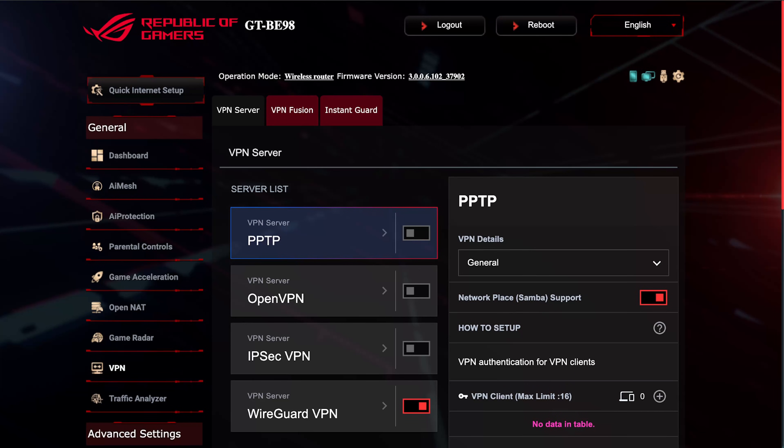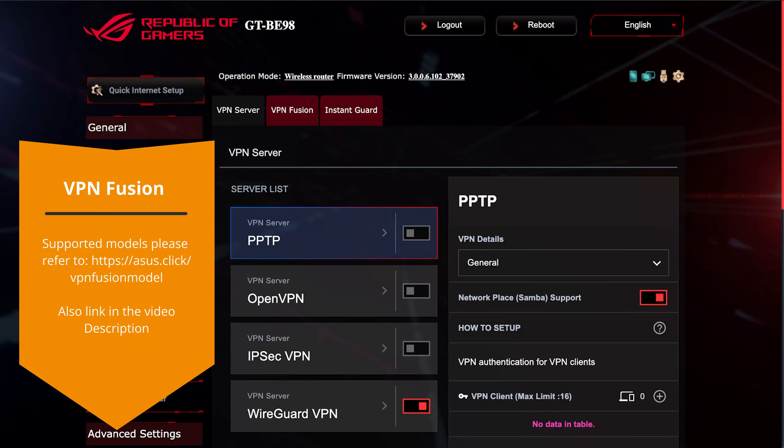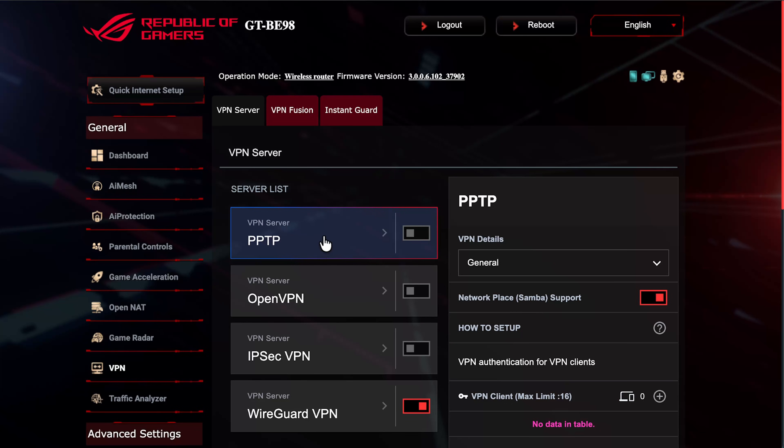Hi and welcome to a new video. In this video I just wanted to go through the latest VPN fusion. As we know, there are three different options you can get within the ASUS routers. You have the VPN server, which includes PPTP, OpenVPN, IPSec VPN, and WireGuard VPN — all different protocols, all VPN servers.